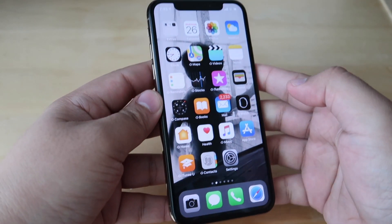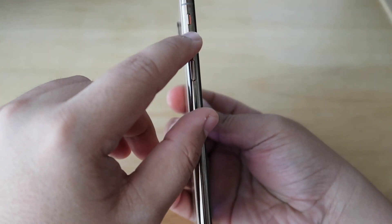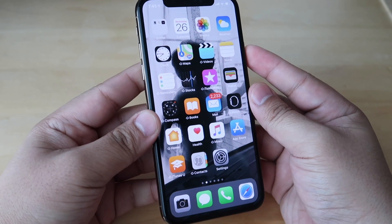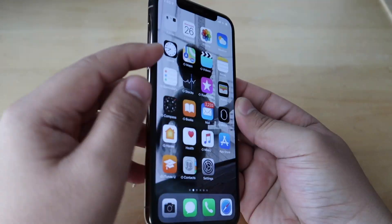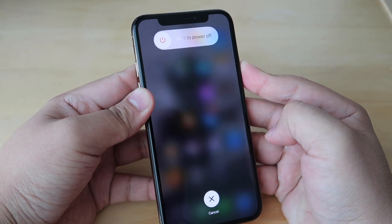You can do this by simply pressing the volume up button, the volume down button, and the power button on the side. Make sure to press the buttons one at a time and in order, just like this. Hold each button for about 5 to 10 seconds.